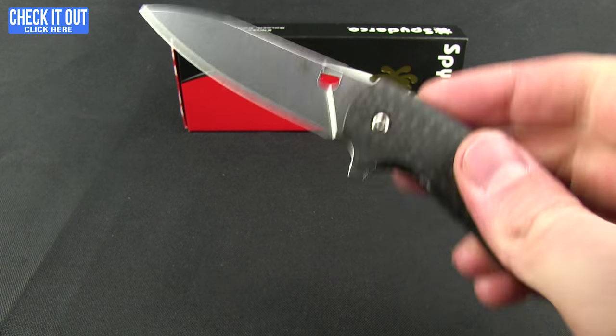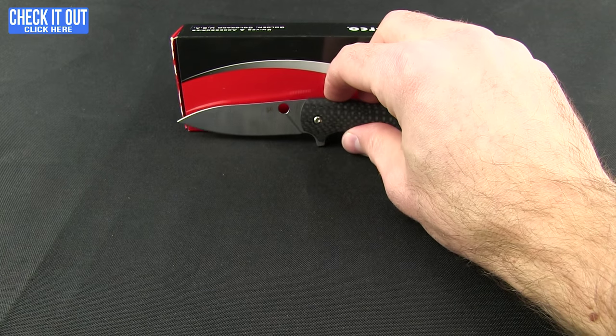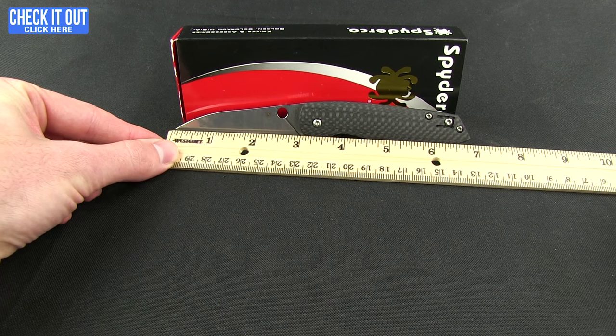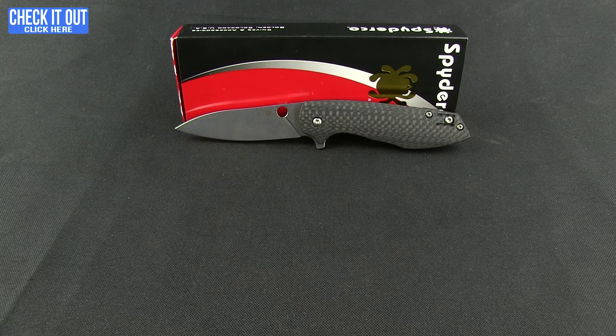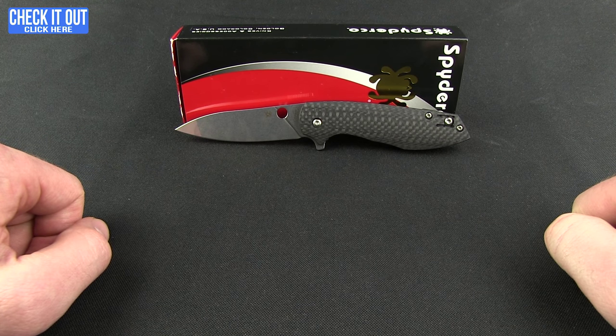It's an attractive-looking knife. Overall length is right at seven inches and it has a three-inch blade. So there you go — the Positron. If you'd like to get your hands on one, grab it fast or put yourself on the email list to be notified when it's back in stock. Thanks for watching everybody, and as always, have a good one.